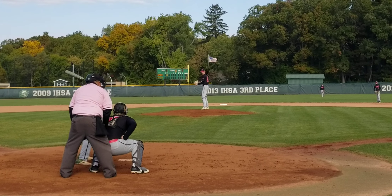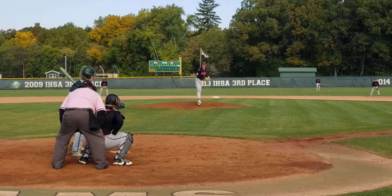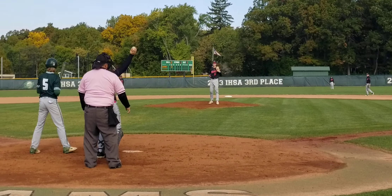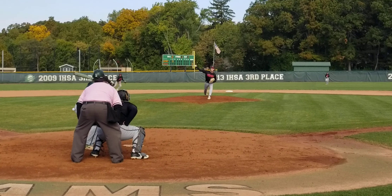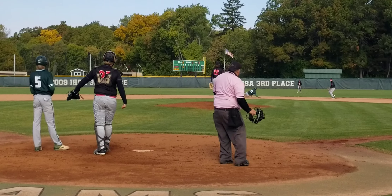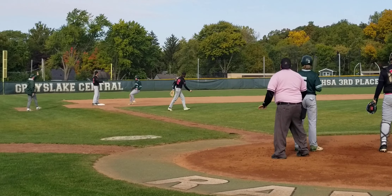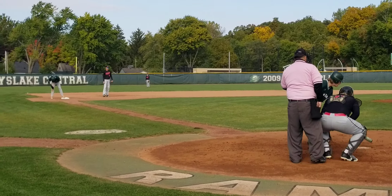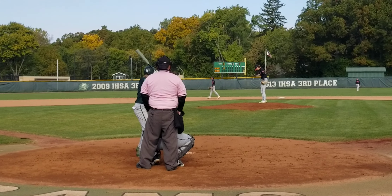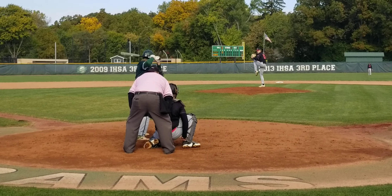Gorker leading things off in the bottom of the second. Still one nothing Wilmot. Got a play. One, two count. Pop fly. Third base or short stuff should have it. Out number one. La Monga. Base hit, right side. Look at that. Go Jerry. Got a runner on.